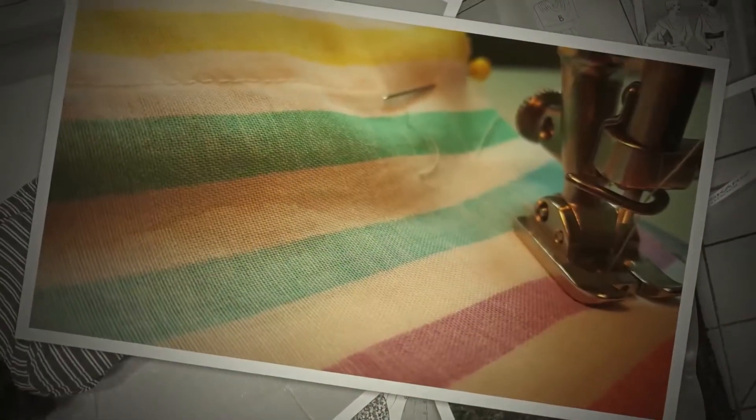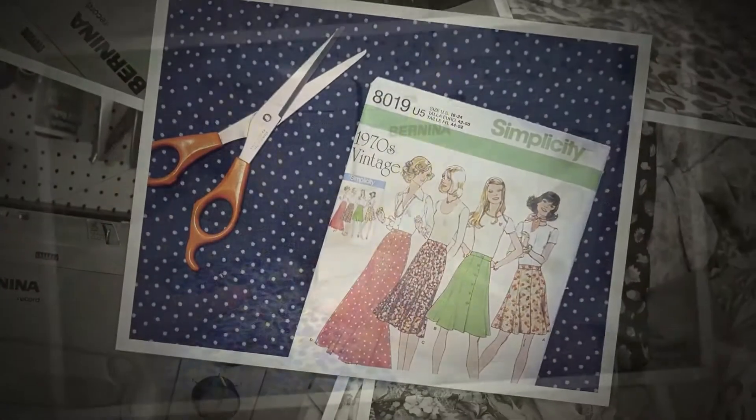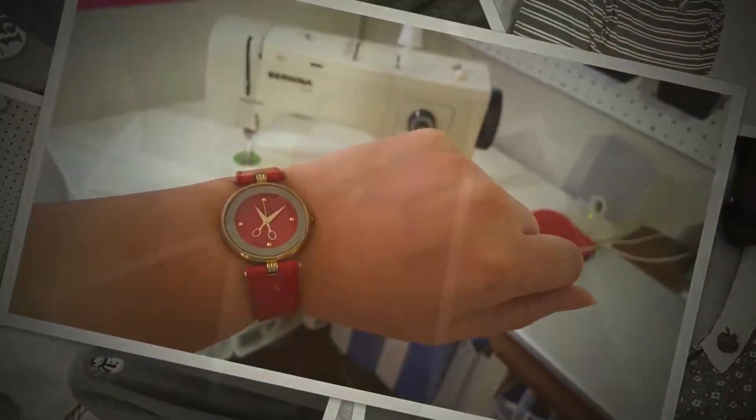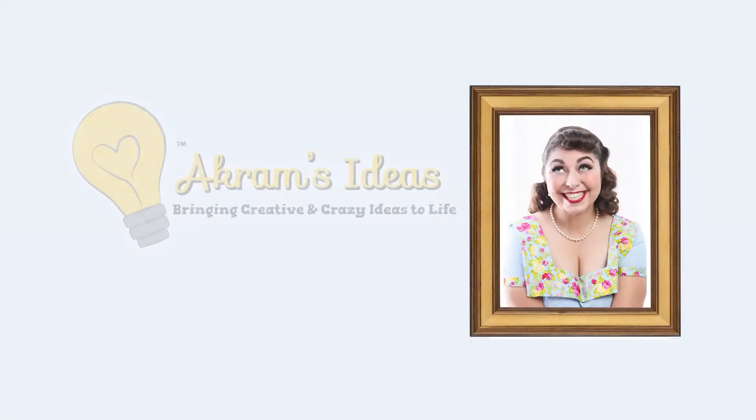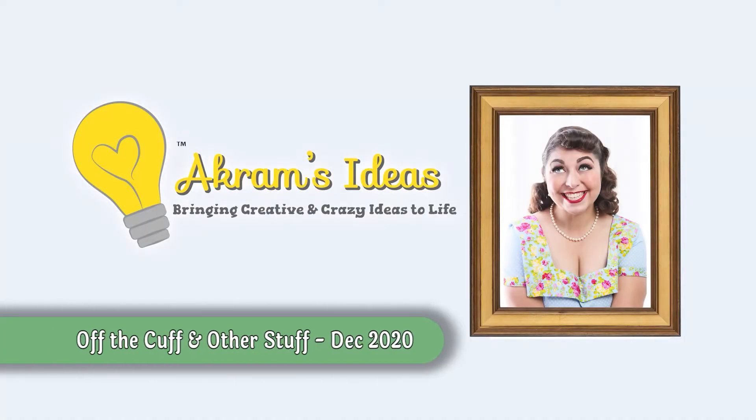It has been quite a while since I've been here posting a vlog. Hello and welcome — I'm Akram Tagovie Burris, and you're watching Akram's Ideas, bringing creative and crazy ideas to life.